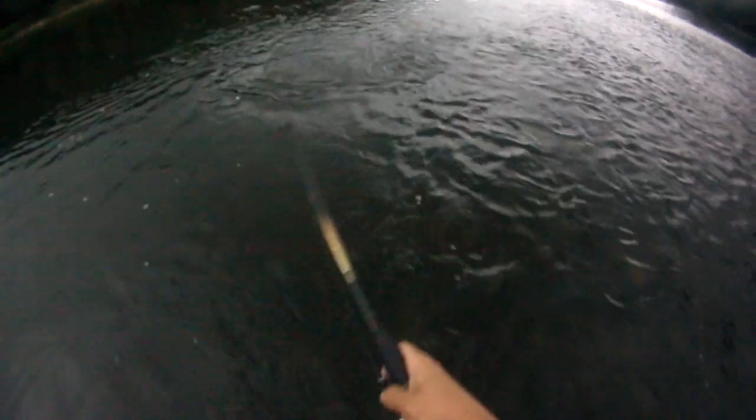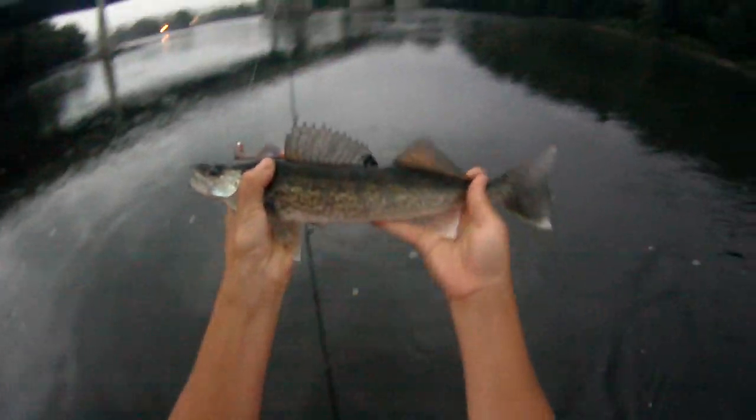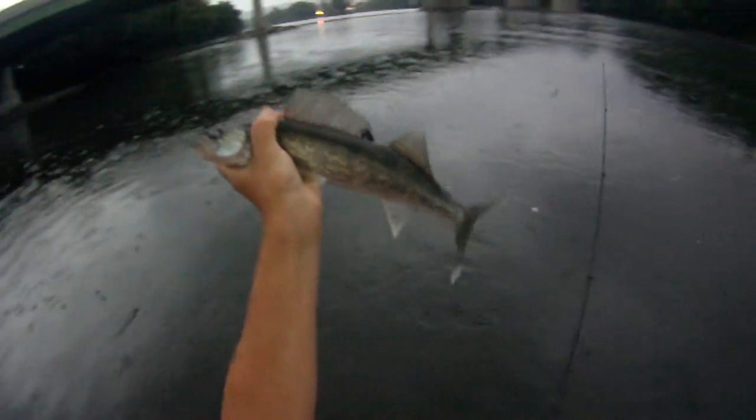He followed it up twice — I thought it was a smallie because they're rising. Weird. Followed it up and hit it twice though. It's a walleye. Whoa whoa whoa there walleye, careful. Jeez, got it right in the eye. At least 15 and a half I'd say. Probably around 15 and a half. Started jigging it hard and got a hard hit.